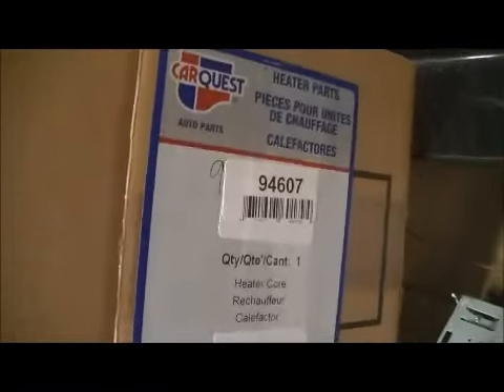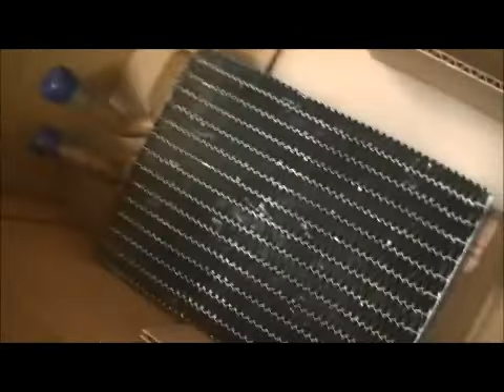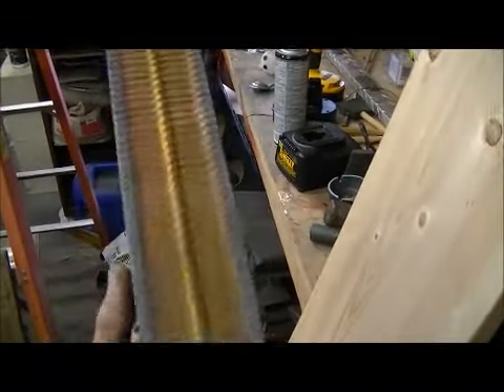CarQuest part number 9-4-6-0-0, direct replacement. Look, it's not aluminum like all the rest of them are these days. It's still old brass and copper. Blow my mind when I opened that box up.